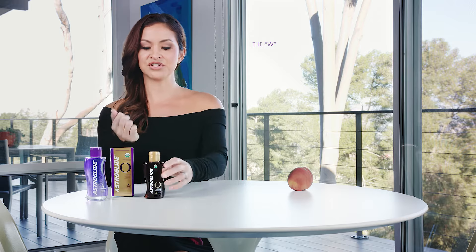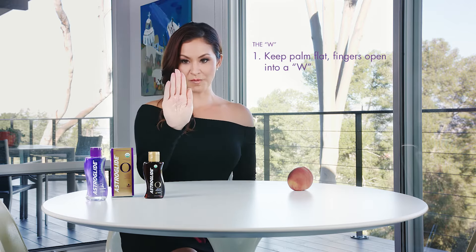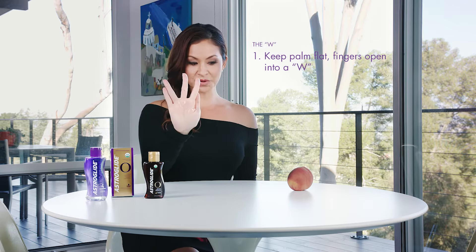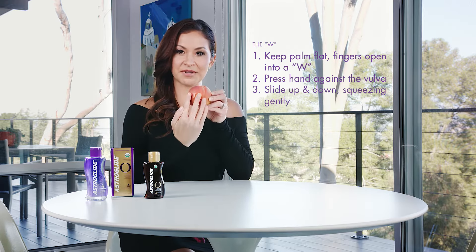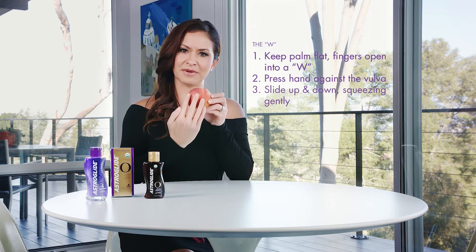In the beginning of handjobs, you don't want to go straight in for the kill. You want to be gentle. So I'm going to put a little bit on my hand here, slather it around — I don't need too much. I'm going to put my hand open and flat, open into a W, press it against the vulva and slide up and down, kind of squeezing the lips between my fingers.